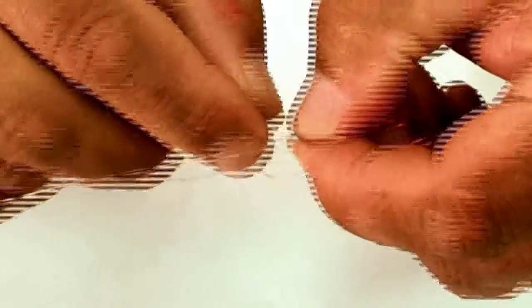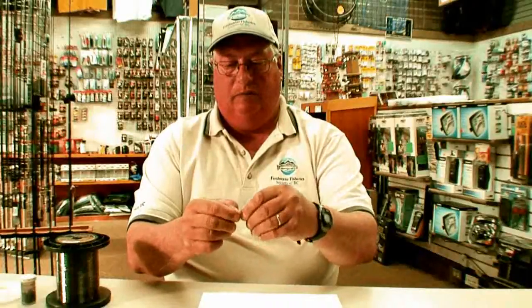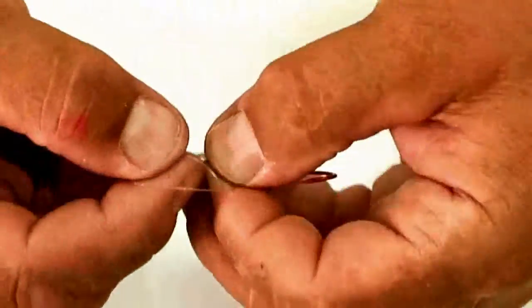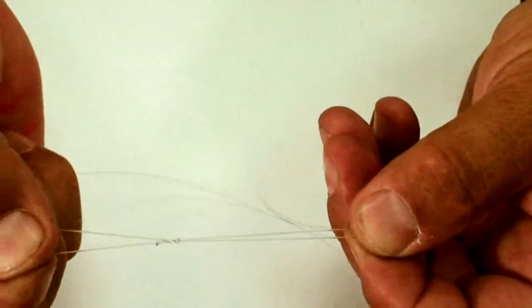The next knot is called a uni knot. Run your line through the eye of the hook, giving yourself about five or six inches, and pinch it right at the eye — holding both the tag end and the main leader. With the tag end, make about a one-inch circle. Then take the tag end and run it through the loop back up the line for three to five turns, wrapping around the bottom part of the loop and your main leader. Pull the tag end and the main leader slowly and it will tighten up on the line.